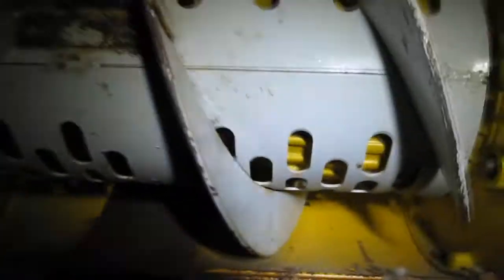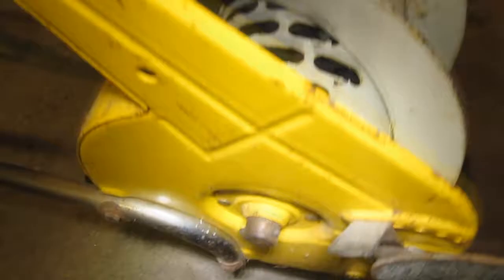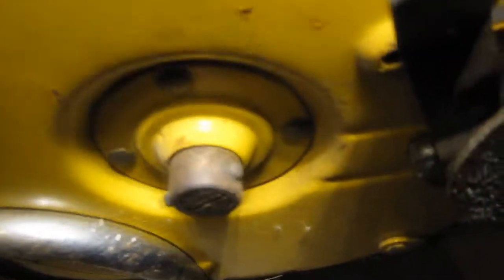I can't see any information on this thing. There is no tag on the motor for its rating. Kind of looking where the shear pin is. Found a shear pin.